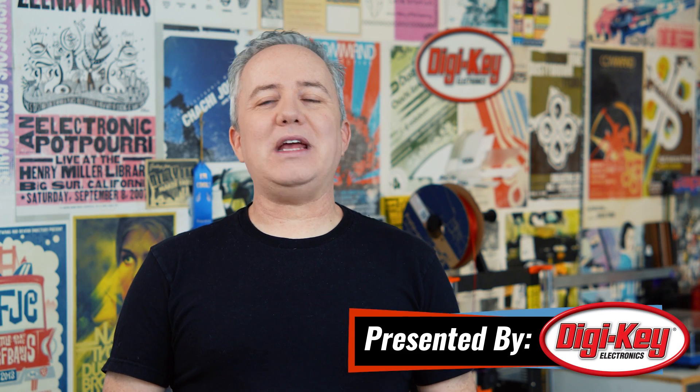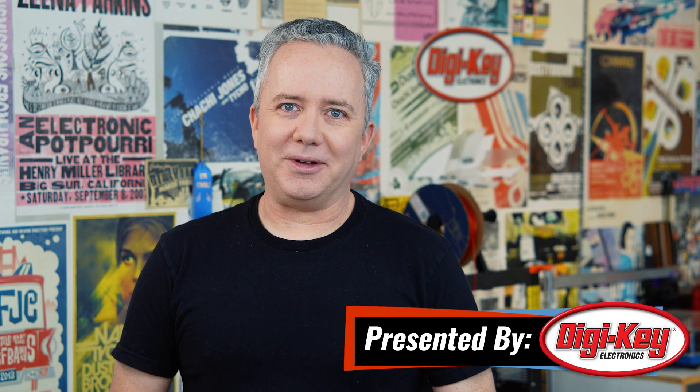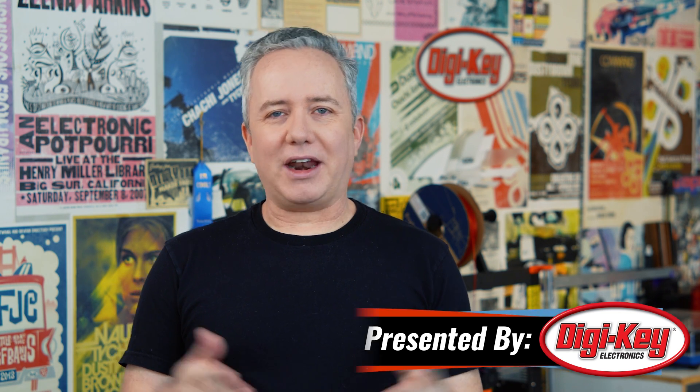I'm Donald Bell and welcome back to another Maker Update, a weekly look at cool things makers are making. How's everybody doing? I hope you're well. I've got a great show for you. Let's get started with the project of the week.